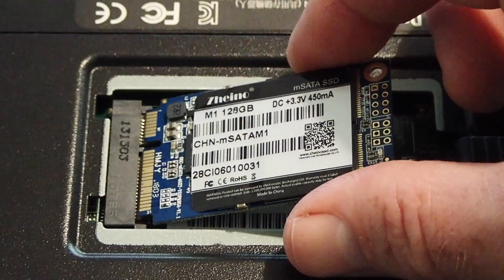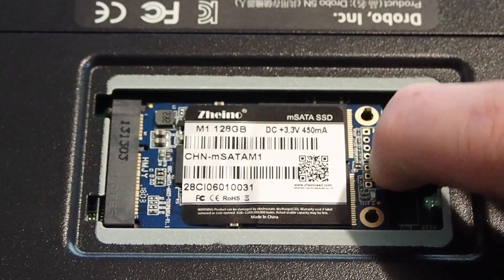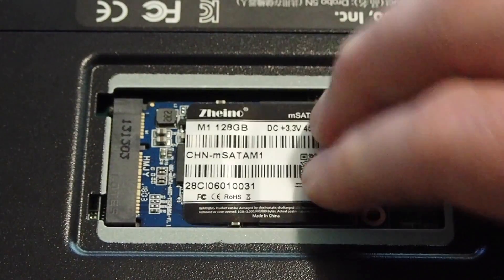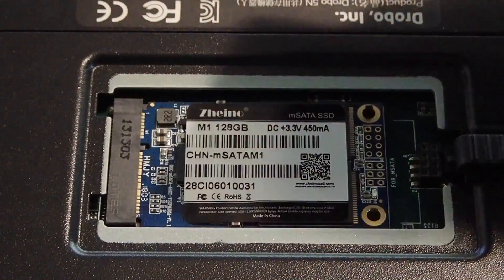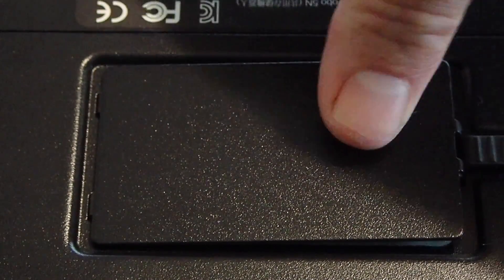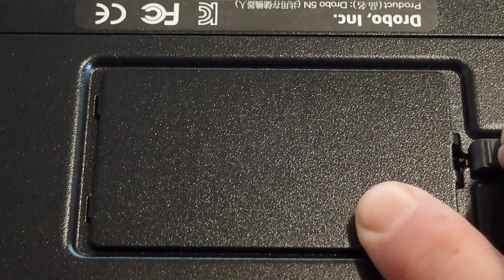Let's zoom in so you can see how it's done. You literally stick the contacts in first, then press it down onto a couple of plastic posts. Make sure it's nice and snug in there, push it down hard. Then you put the lid on, snap it in place, and you're good to go. In my case I had to pull the latch back — I've had this whole Drobo apart to clean it, which is a good thing to do periodically.